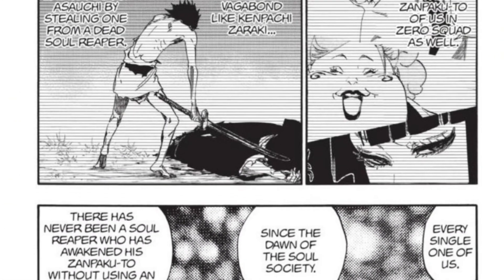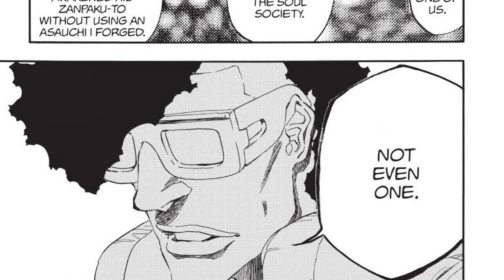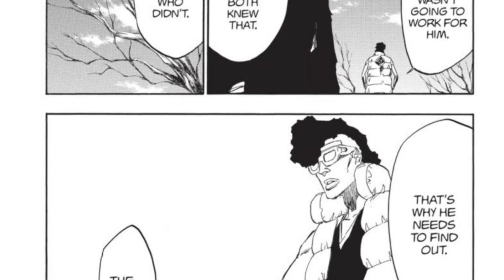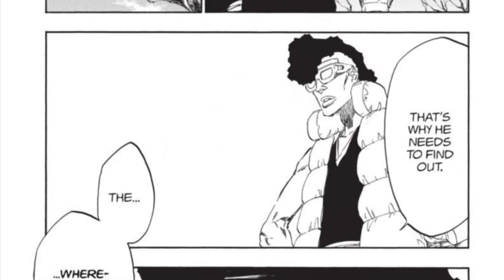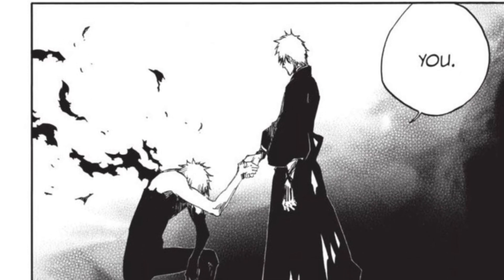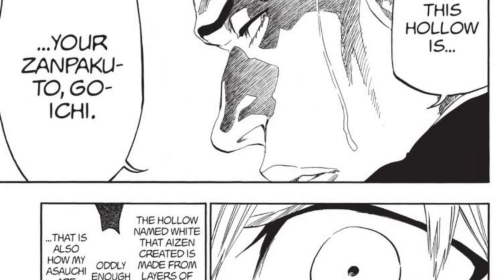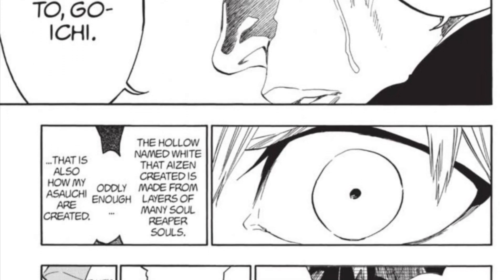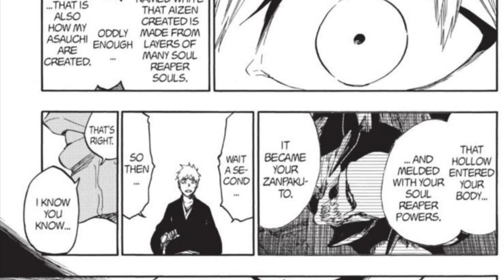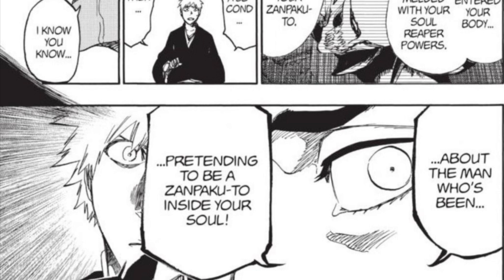Let's talk about Zangetsu to provide some context. The Asauchi is the true base form of the zanpakuto, created by Oetsu Nimaya, then given to the soul reapers. When they train with the Asauchi, they imprint their souls upon it and are able to unleash their powers as Shikai and Bankai. Because Ichigo did not possess a true Asauchi at first, he was unable to manifest his true zanpakuto power in the royal palace. But after speaking to his father and learning about the true origins of his powers, when Ichigo returned to royal palace he was accepted by the Asauchi. The Asauchi he held onto took on the shape of White, the hollow inside him. Oetsu Nimaya later explained that the hollow inside Ichigo — a combination of his hollow powers and Shinigami powers — is a manifestation of his true zanpakuto spirit, and that the method Aizen used to create White is very similar to how he creates zanpakuto spirits in the royal palace.